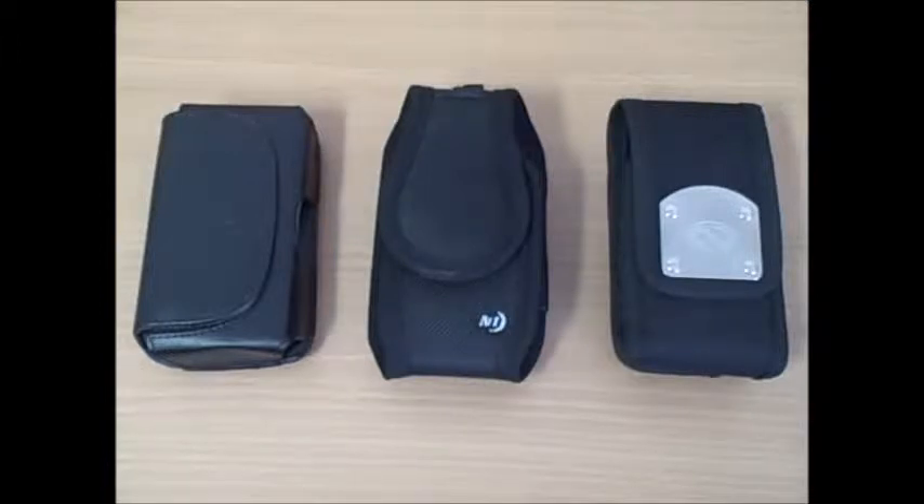Hello, and welcome to another video product review, brought to you by Discount Sale. In today's video, I'll be talking to you about a series of Alcatel Spark 2 accessories, particularly a series of Alcatel Spark 2 cases.